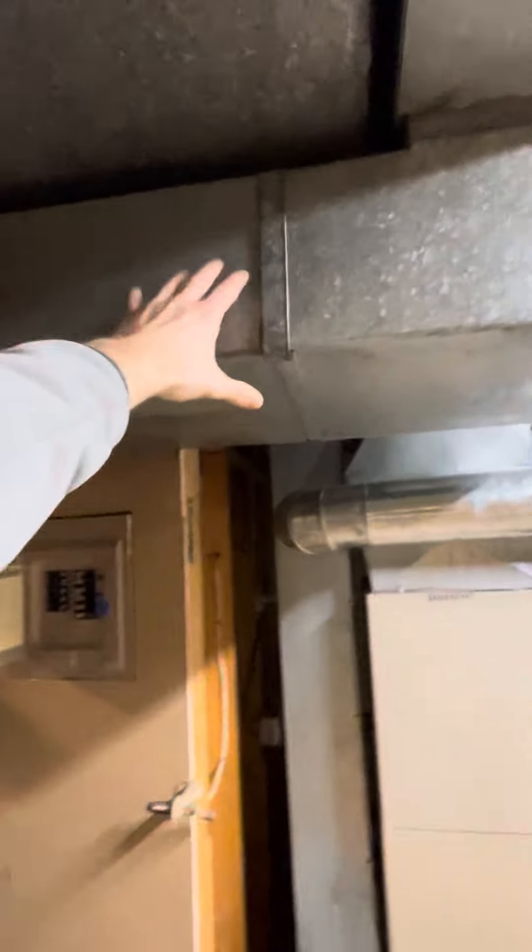So what we're going to do is put a damper here, which would cut off the vents to this side of the basement. And then we need two individual six-inch dampers for this one and this one.